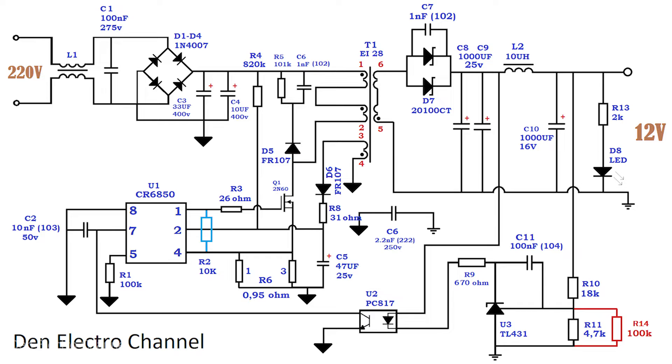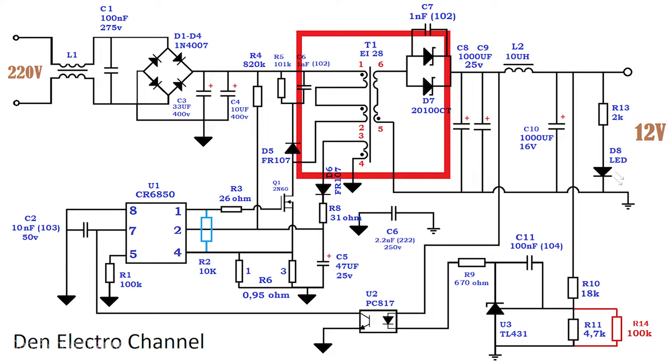The diagram looks almost the same as in the previous version where I made a 5 volt power supply, but with some changes. The first change affected the transformer — I took a larger core. The primary winding consists of two half windings: the first has 33 turns and the second 30. The secondary winding contains 6 turns, and the power winding of the micro circuit contains 8 turns. The numbering of the ends of the windings is the same and they are also marked on the board.